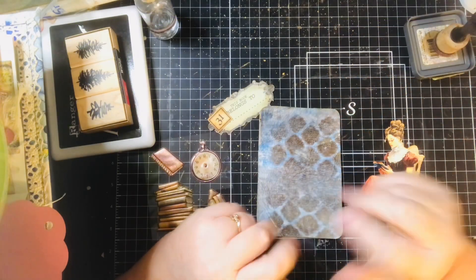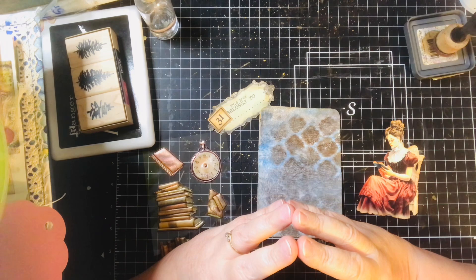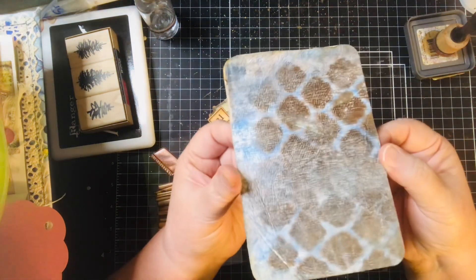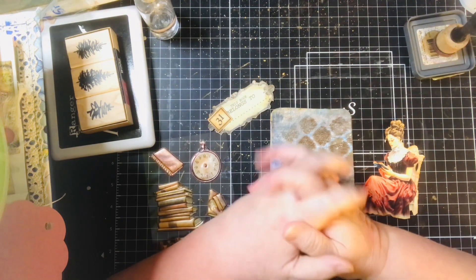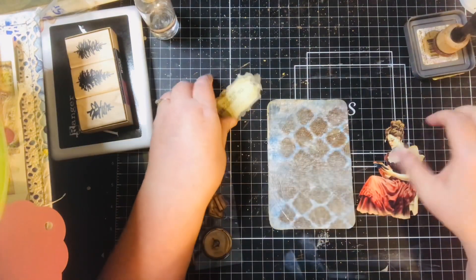Hi, I'm Susan. Today I'm working on Day 31 of the July Postcard Play hosted by Ceri Griffiths. I've got my postcard here and I'm ready to get started, so without further ado, let's get started.